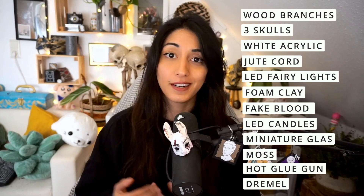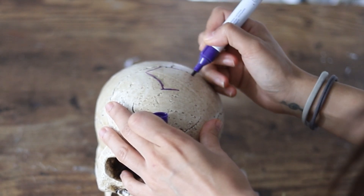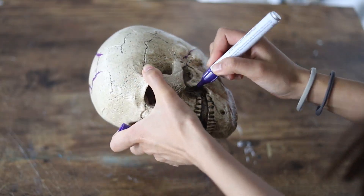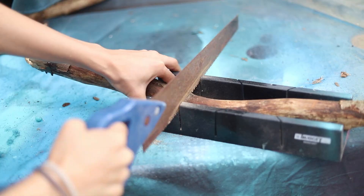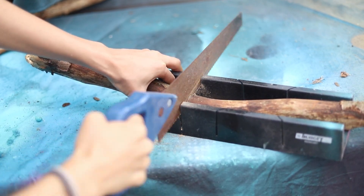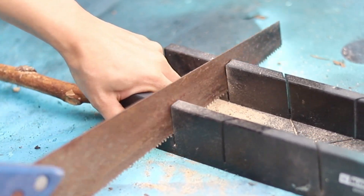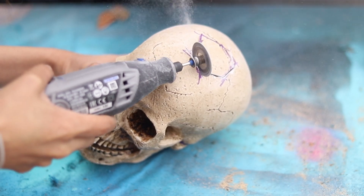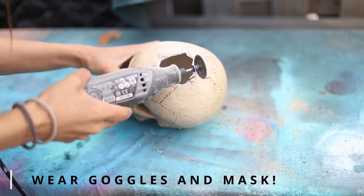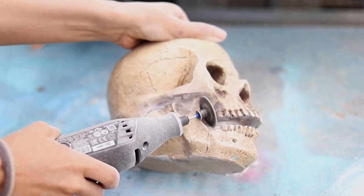The first step is working on the skulls. I started by drawing the outline of the broken skull and marking where I want to cut with the Dremel. I cut the wood branches to size with a rusty saw I found in the shed. Then with the Dremel I cut the hole on top of the skull. Please be careful — use a mask and goggles because there's a lot of dust and small particles flying around.